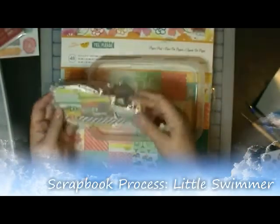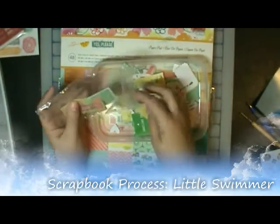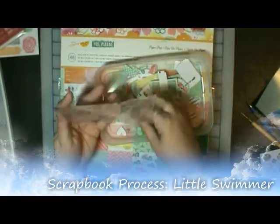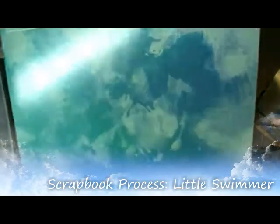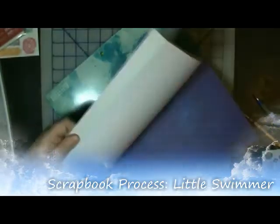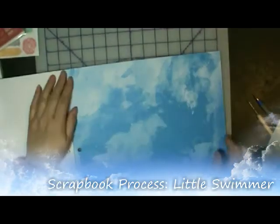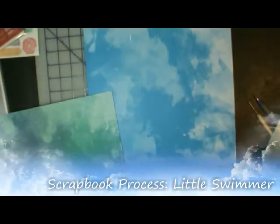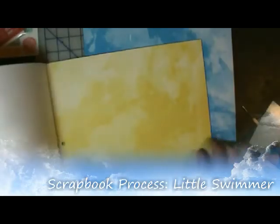And those brads are from Dear Lizzy and I had them left over and I thought I'm going to make sure I use them on some layouts. Those are pieces I had cut out, scraps from the top of the page, some die cuts that I cut, and some of it I've outlined in black. So you'll see me making the other pieces match the ones that are already cut out.